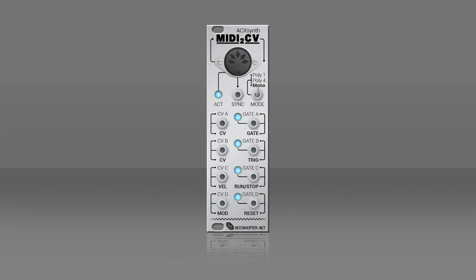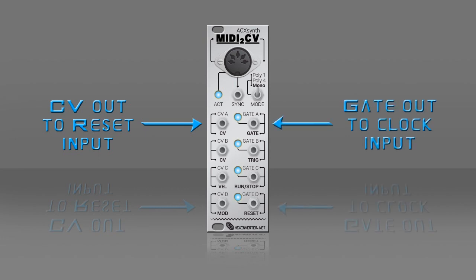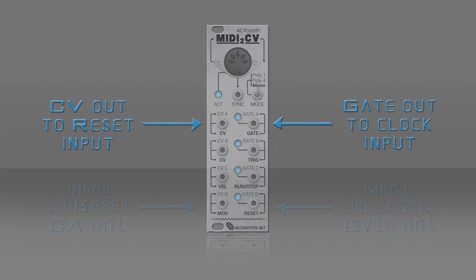MIDI to CV modules will convert MIDI information. They might have different outputs corresponding to their MIDI parameters. There are two outputs you need to locate on your unit: the note or pitch output, which you usually send to the 1 volt per octave, and the gate output, usually sent to trigger the envelope needed for the amplitude. We will use the gate output to trigger your desired module — like sequencers, clock distributor modules, clocking delays, or anything in desperate need for a trigger. And we can use the CV output to the reset input of those units, or to trigger anything your creative mind is up to.